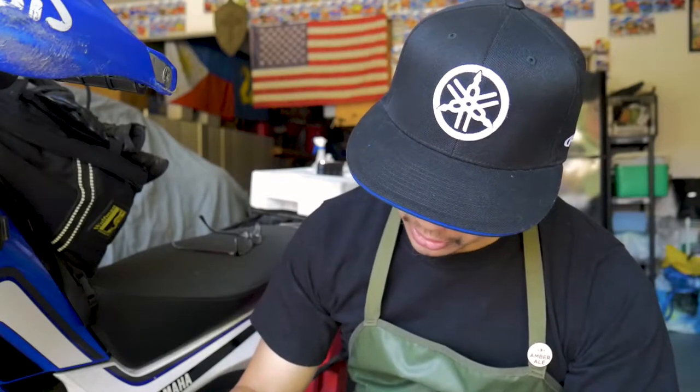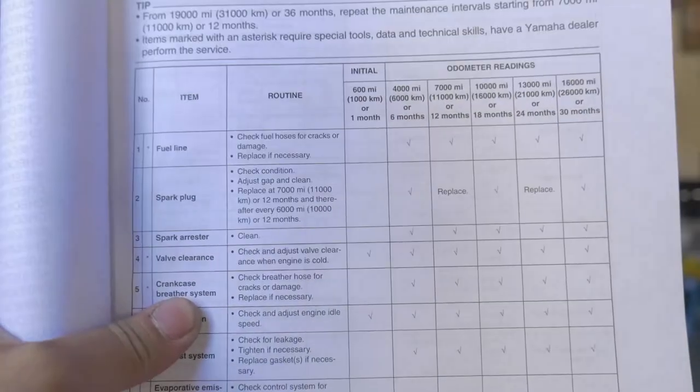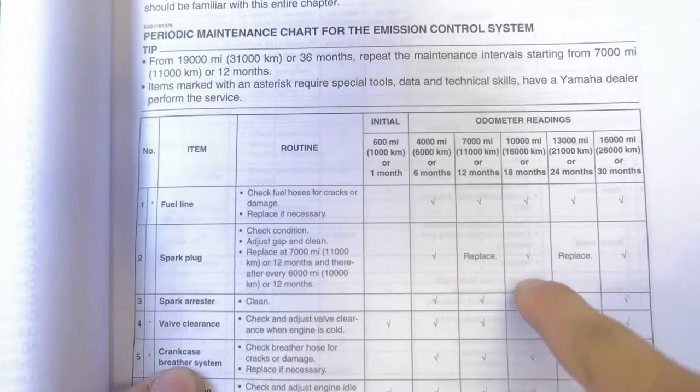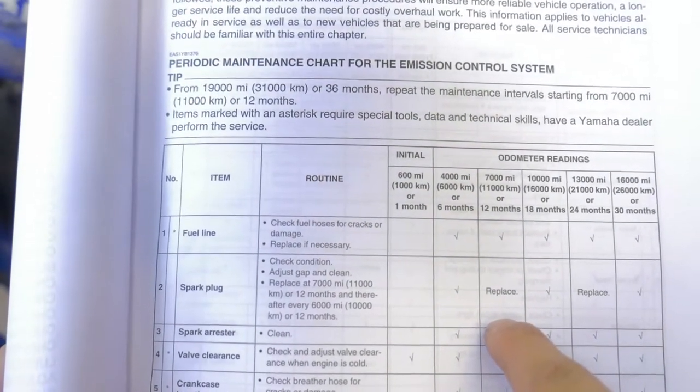To be completely honest, I don't know if my spark plug has ever been replaced. My bike's at 13,000 miles right now, and if we crack open our factory service manual under periodic maintenance, it says that our spark plug should have been replaced at 7,000 miles and 13,000 miles. Let me turn this down a little bit — so here we go in our factory service manual, it says our spark plug should have been replaced right there and right there.